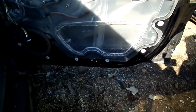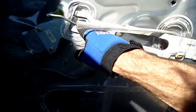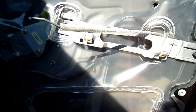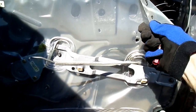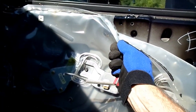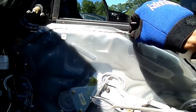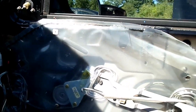The next thing we've got to do is get this bracket out of the way. There's a 10 millimeter here and a 10 right there. Once we get that bracket out, we should be able to peel back our weather barrier. It sure helps when the sun's on it — it makes that glue soften up. Use some heat on this to loosen that glue.